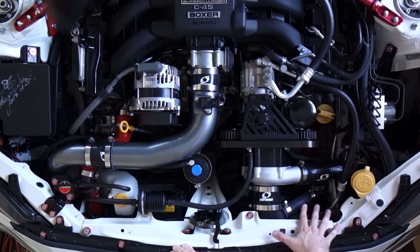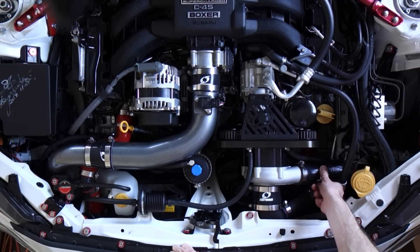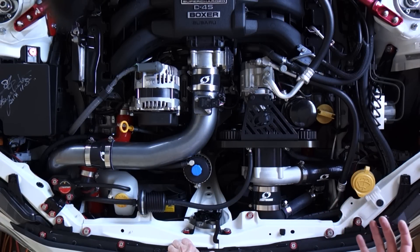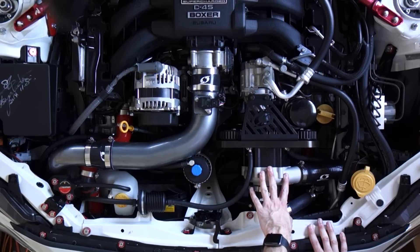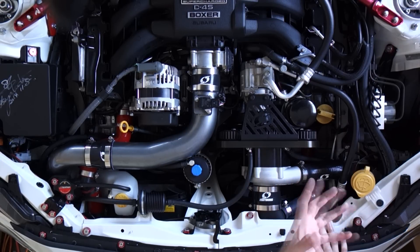The function of the blow-off valve is to actually bleed off that excess pressure. A lot of people think that the dose sound is the blow-off valve - it isn't. The dose sound is the pressure wave inside the system; the blow-off valve is what creates that venting sound. Sometimes when it does vent you also hear a little bit more compressor surge. If the spring pressure is tight you're still getting a little bit of compressor surge, and when it opens up it allows that sound to escape.